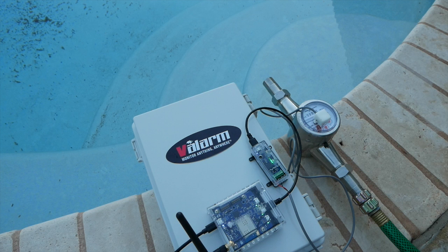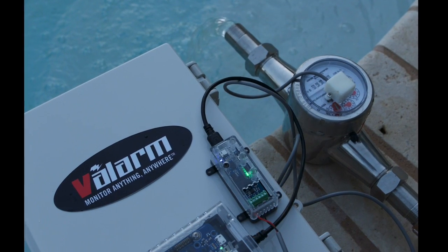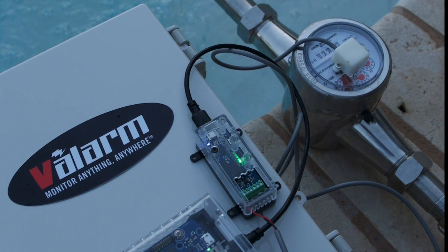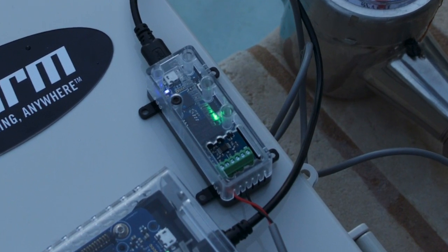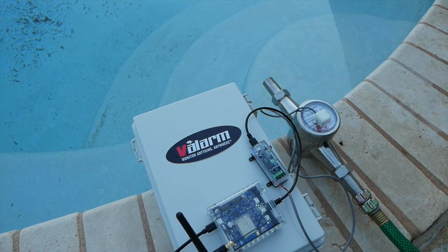Make sure your water flow meter is properly connected to your PWM sensor adapter. The ground, which is the black cable here, is connected to the ground connector on the PWM sensor adapter. The sensor output, which is the red wire on this flow meter, is connected to the sensor and pull-up connector on the PWM sensor adapter. That's it!